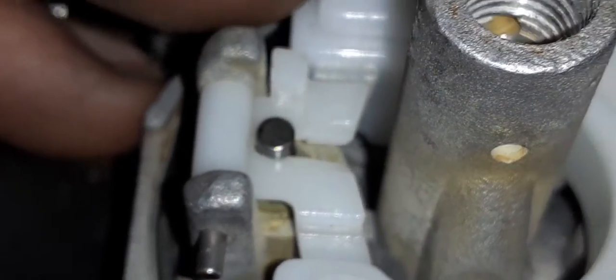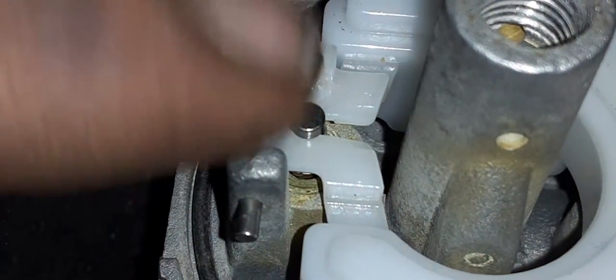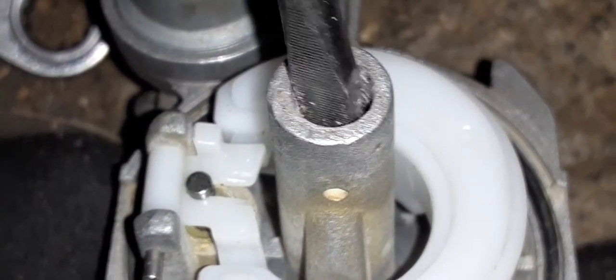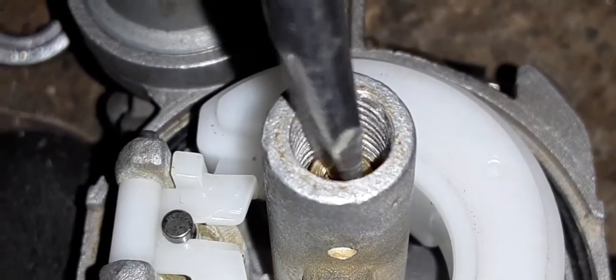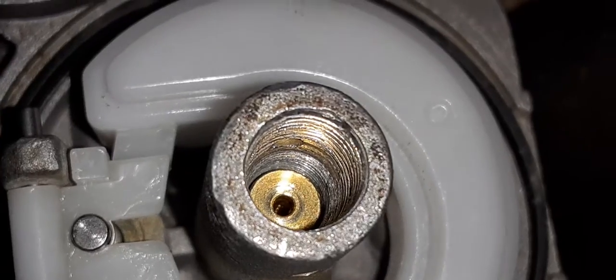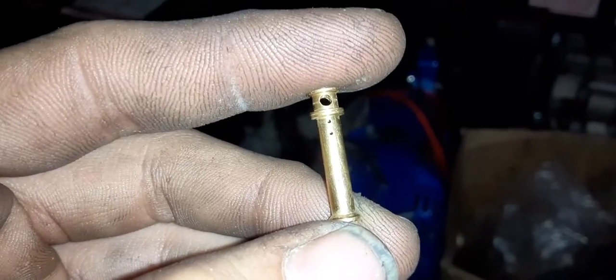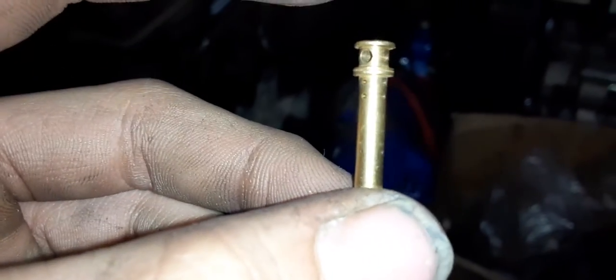These carburetors are very simple to work on. This is your float bowl right here, and your needle and seat is right here. After you pull your main jet out you're going to notice there's another little brass piece in there — that's the emulsion tube.